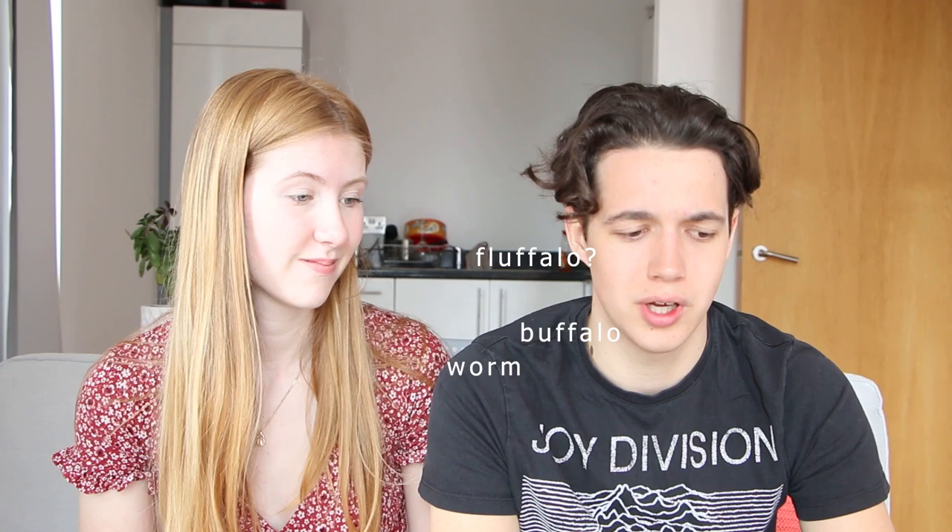Welcome back! Today we're going to be making mealworm pancakes. Because we've reached our super high like goal, we've decided to make the other recipe in the bug subscription box, just as promised. So this is our second recipe from the bug meal kit box, which is fluffy buffalo worm pancakes.